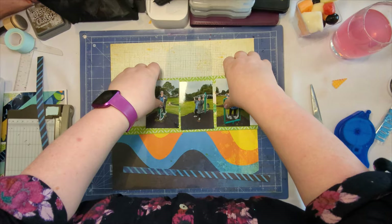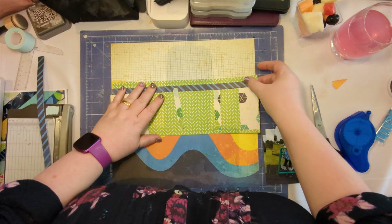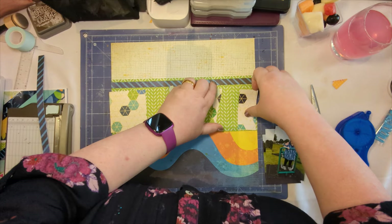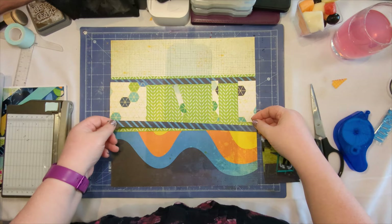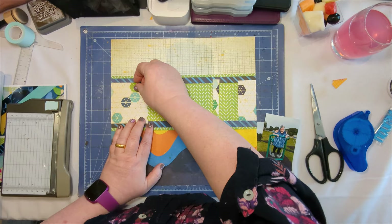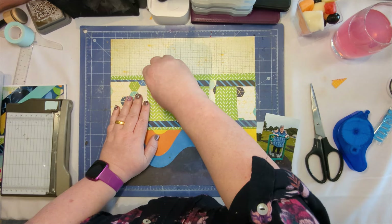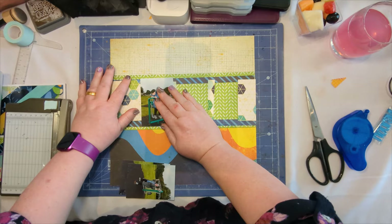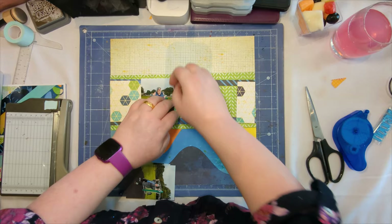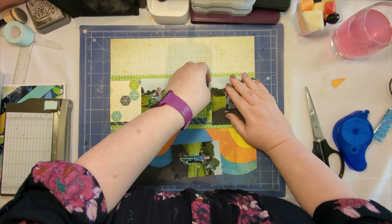I cut a piece that goes across the middle, but I didn't have a full length of that piece. What I did was take the short piece I had and trim it into bits that went in between each of the photos, so the gaps between the photos still have this patterned paper — and you'd have no idea it wasn't a full strip. Just placing that and making sure I'm happy with the placement of everything. I faffed with this for so long, I even cut some of it out — it was probably the longest part of the whole process, faffing with these strips to get the length right.